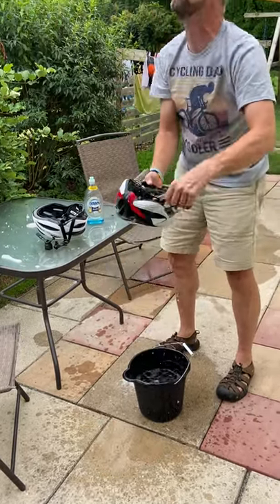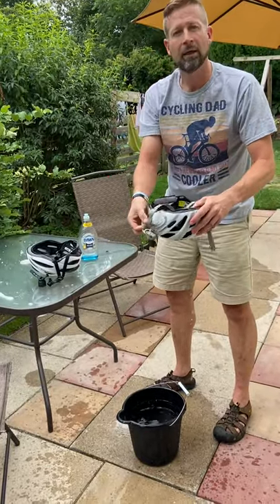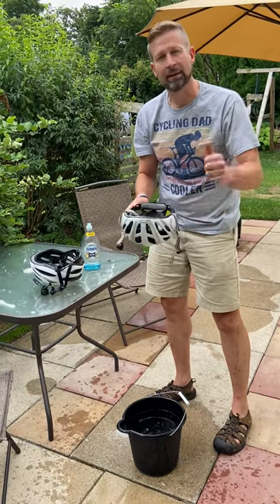Ideally, I'm going to set these outside in the sun to dry — it's not a real bright day, but that'll work. So there you go, there's your tip for today: wash your helmets on a regular basis, especially now when it's hot and you get all sweaty. Thanks!